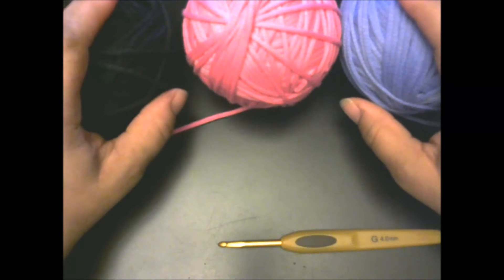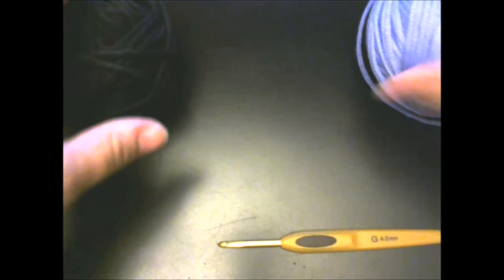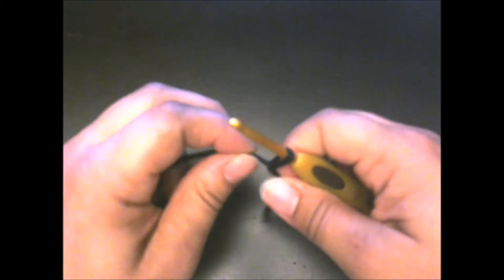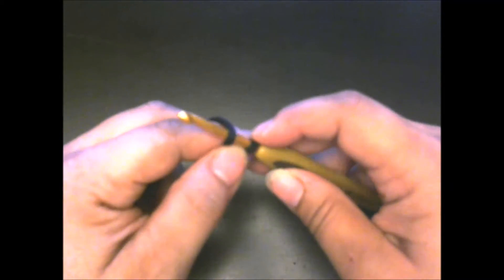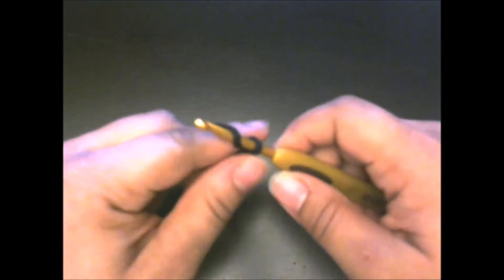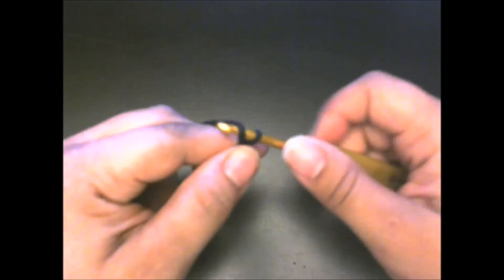It's only about three and a half ounces, so we're going to go ahead and get started. I'm going to put these to the side and we're going to get started with our black yarn. We're going to make a slip knot and we're going to chain 35.